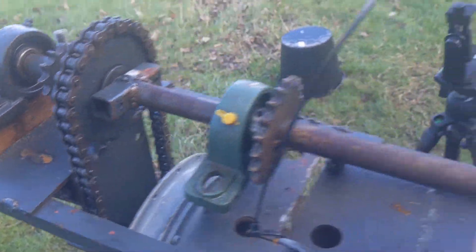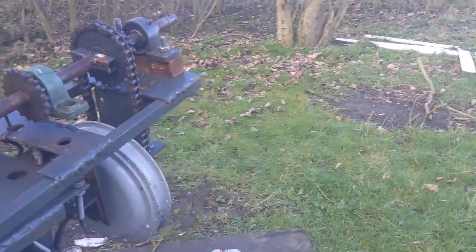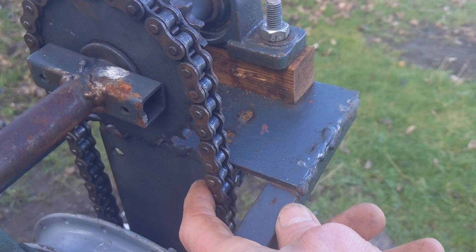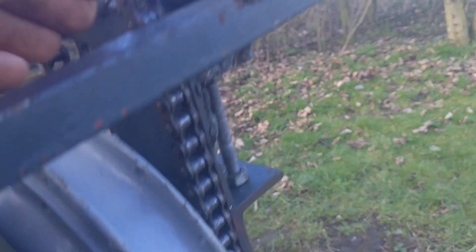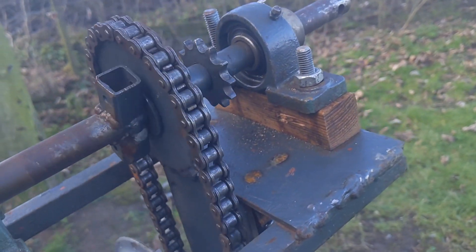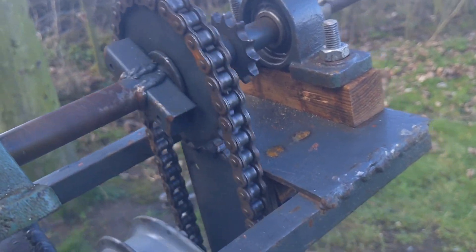It's turning pretty sweet. Let me just show you the slack on the chain — what I mean. There is a fair bit and it feels really easy to turn. If it stays like that when it goes up, we're laughing.